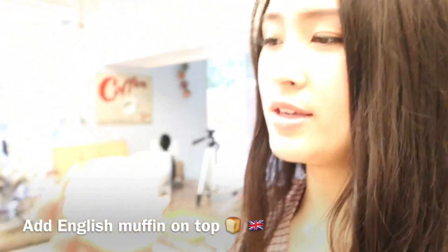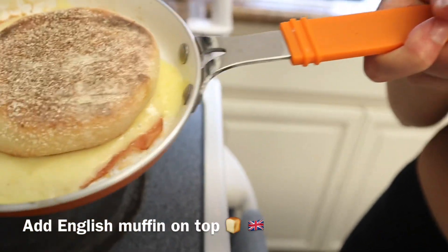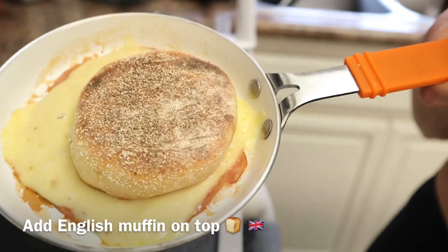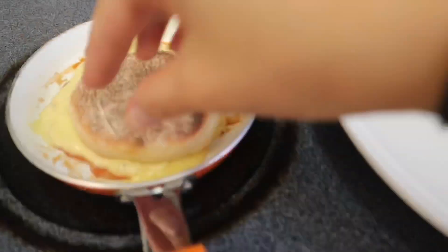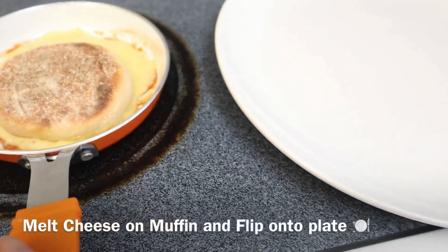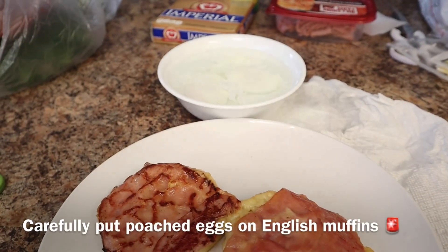Once the English muffins are ready, put them on top of the ham and cheese and let the cheese melt onto the muffin so that it sticks. It should be pretty melted on there already. Then you can flip it.